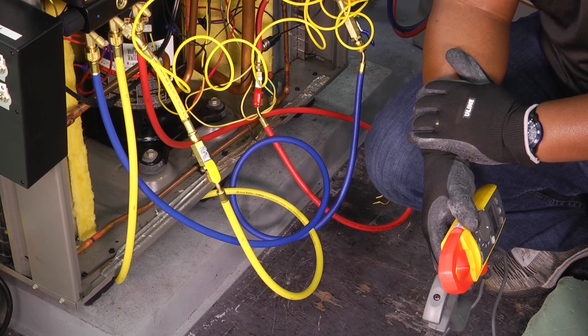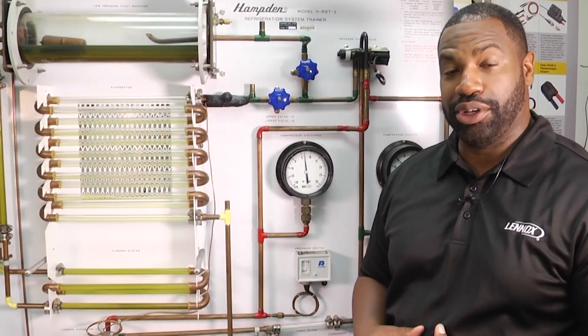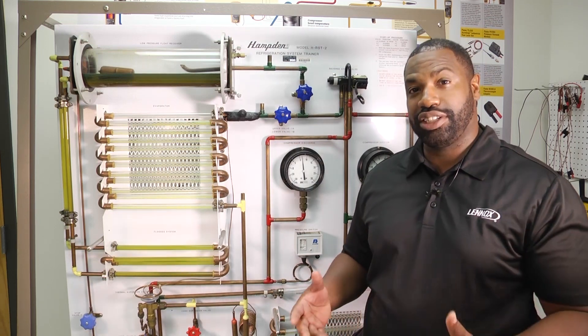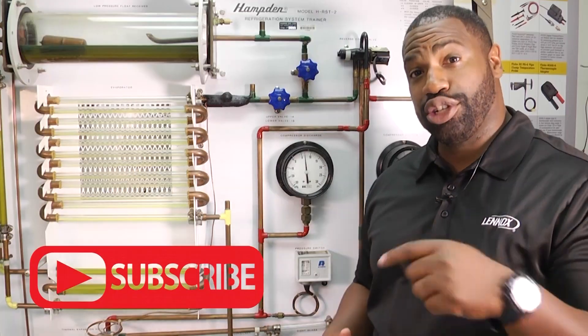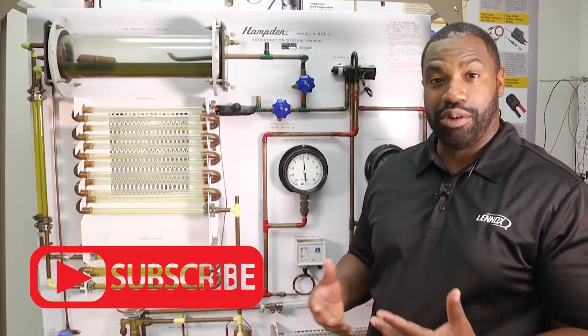Thank you for tuning in, and we look forward to seeing you next time. We absolutely love our HVAC community. We want you to continue to tune in, continue to leave us your comments. Make sure you click below to subscribe — we definitely want to hear from you, and we'll see you next time.